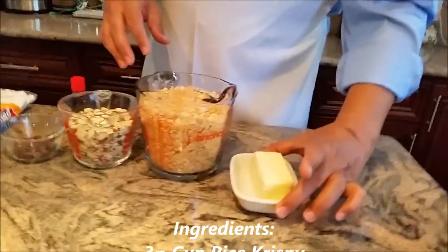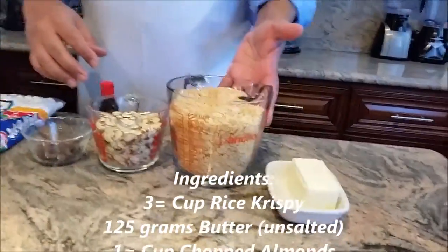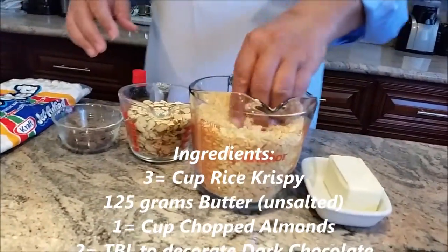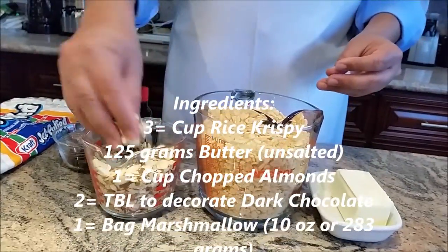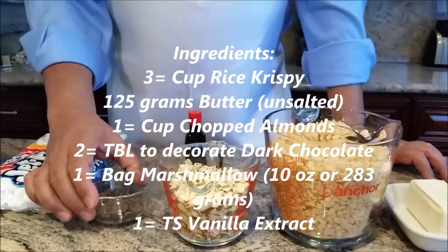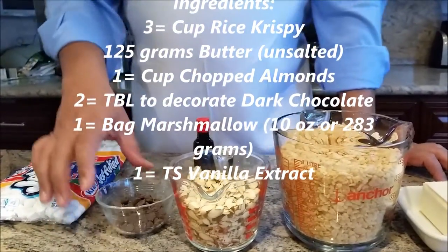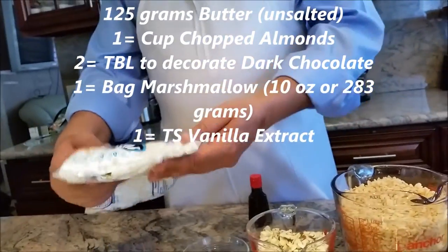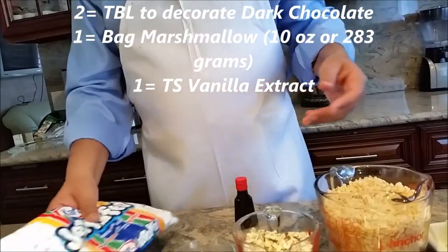I am going to use 125 grams of my unsalted butter, 3 cups of my Rice Crispy, 1 cup of my almonds. To decorate my Rice Crispy, I am going to use chocolate and I am going to use marshmallow. I am going to use one bag which is 10 ounce, it is like 283 grams.